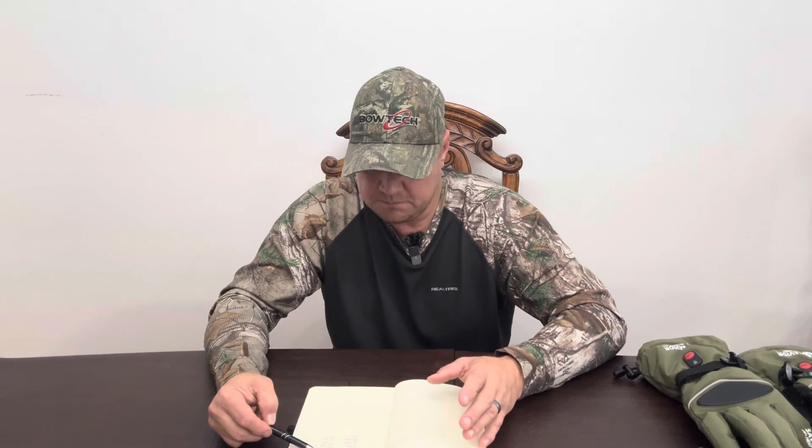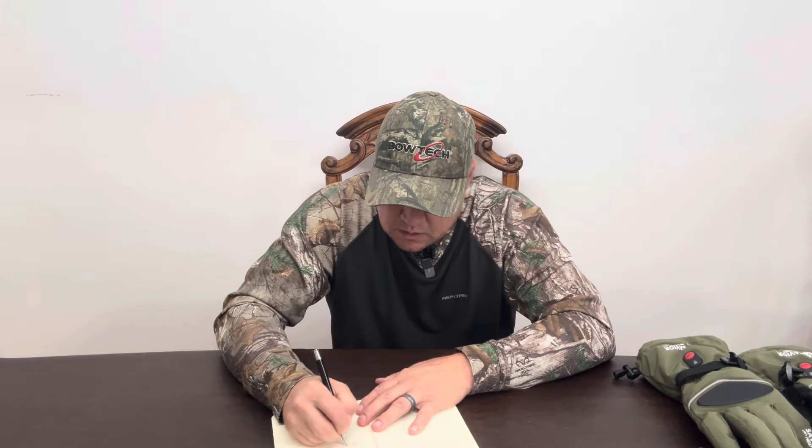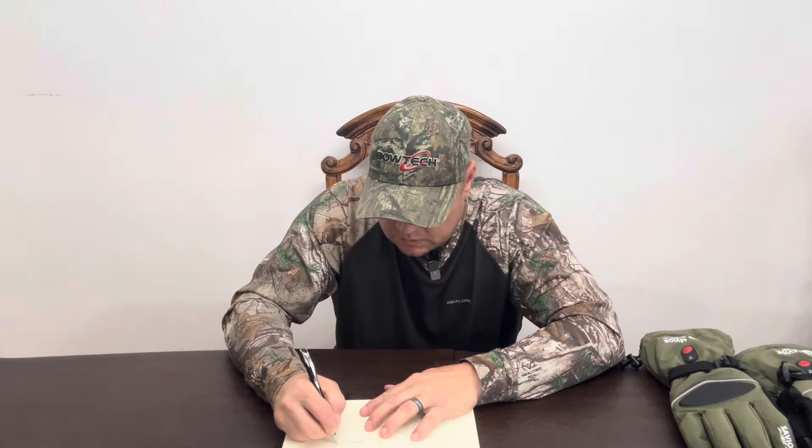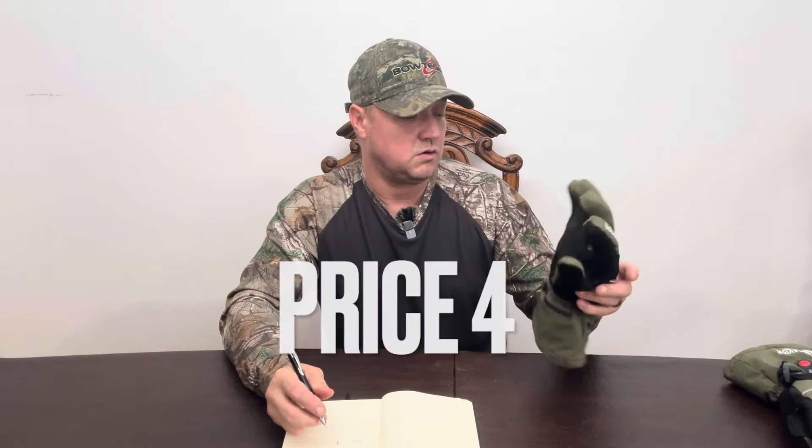The price point — the link will be in the description of this video as an Amazon link. The sizes they have are extra small at $111.99, smalls at $98.79, mediums at $111.99, larges at $104.99, and extra large, double extra large, and 3X are all $111.99. I don't know why they differ in price for different sizes, but there are a bunch of different sizes. For the price point of these gloves — for heated gloves around $111.99 — I'm going to give that a four, because I believe that's a decent price. I've seen a lot of heated gloves out there that are more expensive.